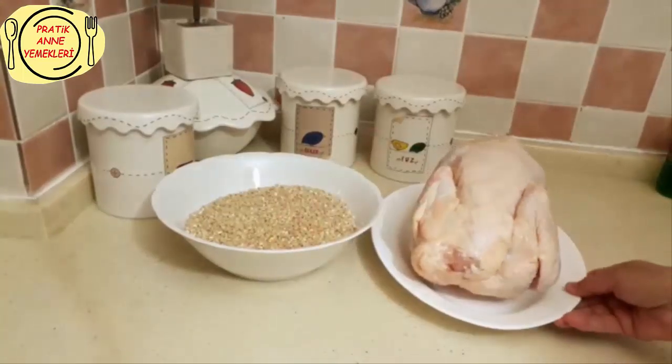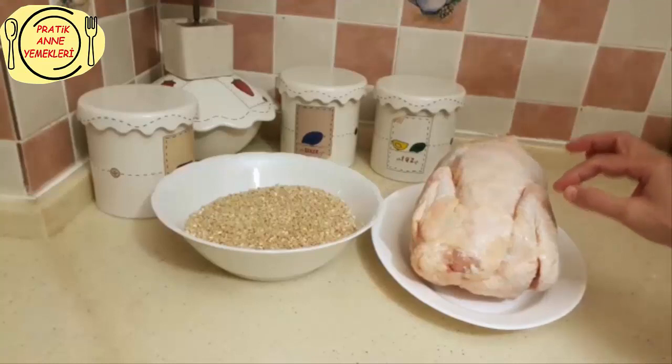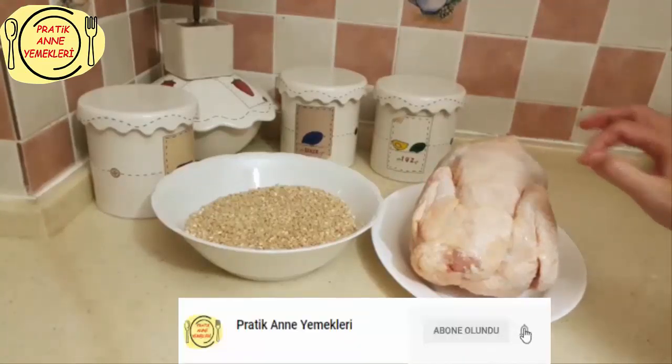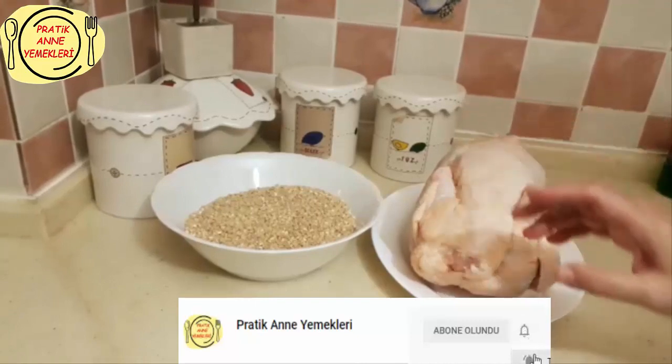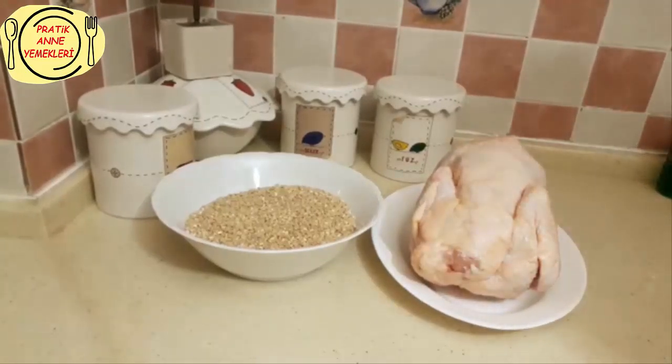Tavuğumuzu da düdüklüde pişireceğim. Düdüklünüz yoksa normal tencerede de pişirebilirsiniz. Etinin kemiğinden ayrılıncaya kadar pişmesi lazım ki çorbanın içine tirteceğiz. Eti büyük gözükmeyecek, lime lime olması gerekiyor. O yüzden ikisini de şimdi işlemlerimizi yapacağız.